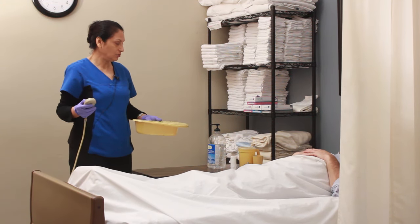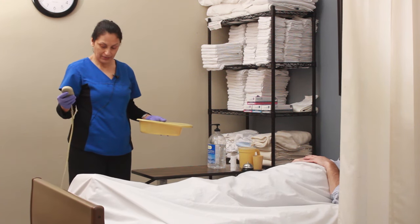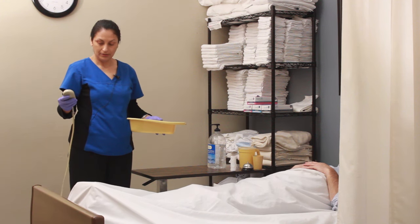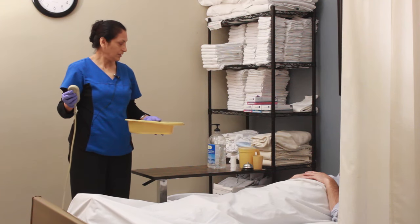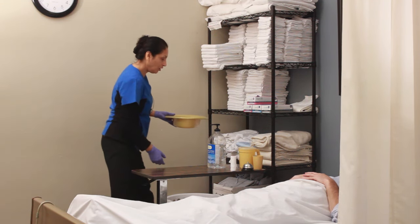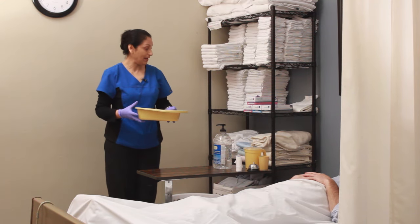I'm going to lower the bed. I do not walk away from the patient while the bed is elevated. Lowering the bed. So Jim, there's your call light and water. I'm going to go empty out your bedpan and I'll be right back.